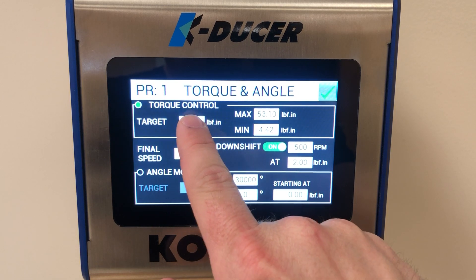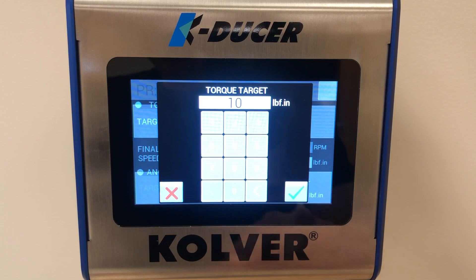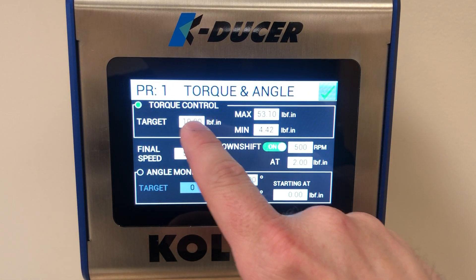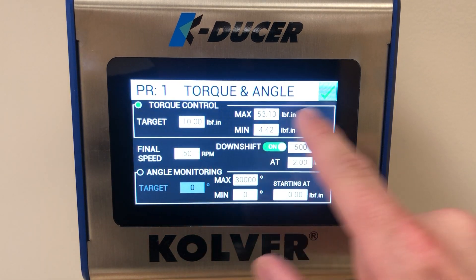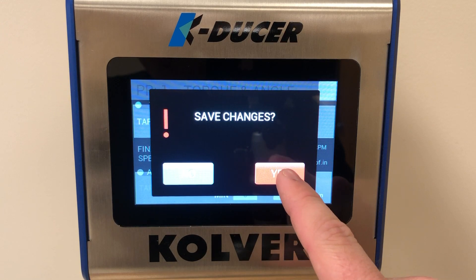To change the torque, simply press in the box. We will change this to 10 inch-pounds and hit the green check mark. Now that our target torque output is set to 10 inch-pounds, we hit the check mark, and it prompts us to save the changes — we will hit yes.